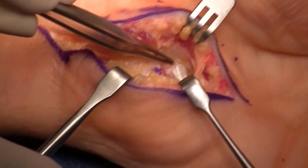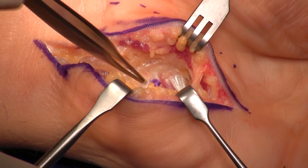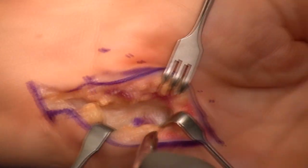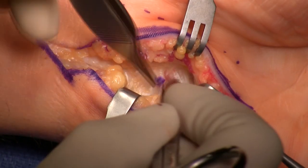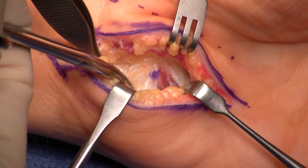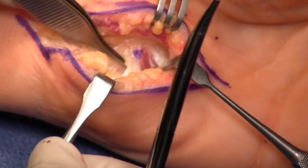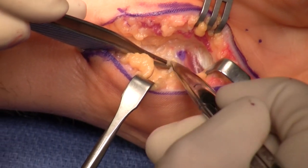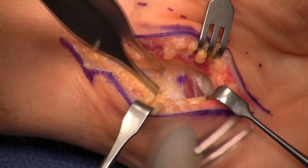After I feel the hook of the hamate, my next step is to look at the hypothenar muscles, especially to note where I don't see them anymore. This is a special trick here. So I move everything medially, and then I look at the muscle and fascia of the hypothenars. Where I no longer see them is where I'm going to find the deep motor branch. There's the hook, there's the fascia, there's the leading edge where I no longer see it.